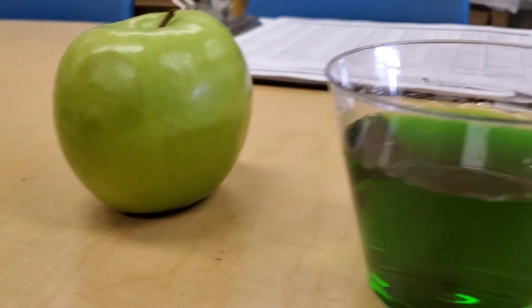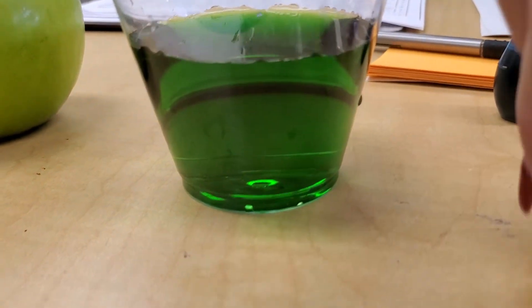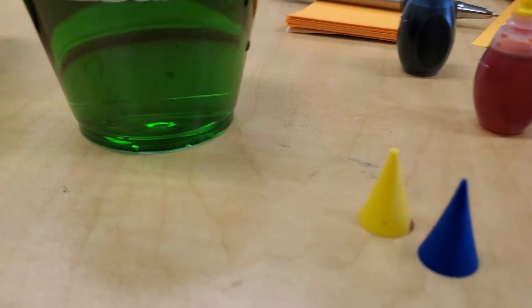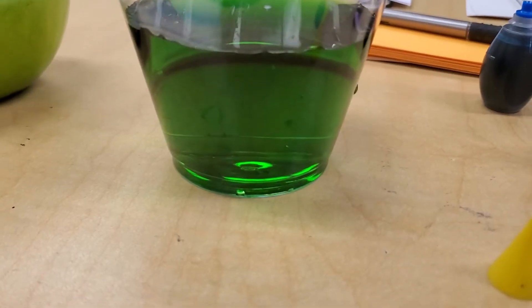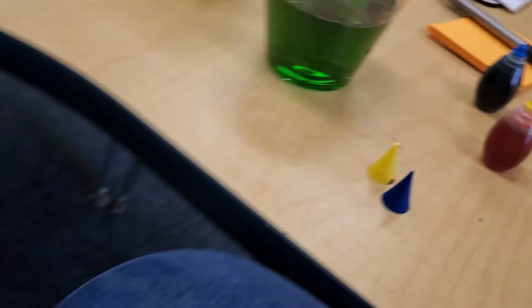Same color as my apple, isn't it? It's green, and we mixed yellow and blue to make green. Great job. I like mixing different colors together to see what I can come up with. I hope you guys have fun, and I hope you have a great and wonderful week, and I will see you again soon. Bye!